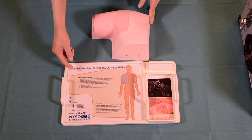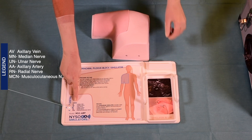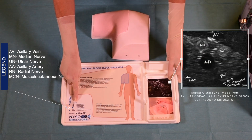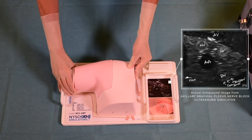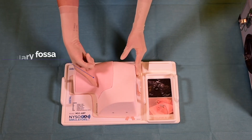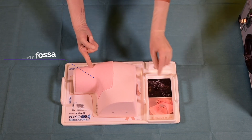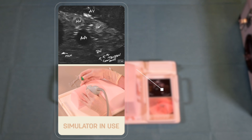Instructions for use and care are also provided, as well as descriptions of the abbreviations used in the ultrasound image. The simulator is placed on the tray and practice can begin with the recognition of the external landmarks. The finger points at the axillary fossa crease, which is the location for imaging of the axillary brachial plexus block. Here we can see the ultrasound probe and the needle insertion for the axillary brachial plexus block.